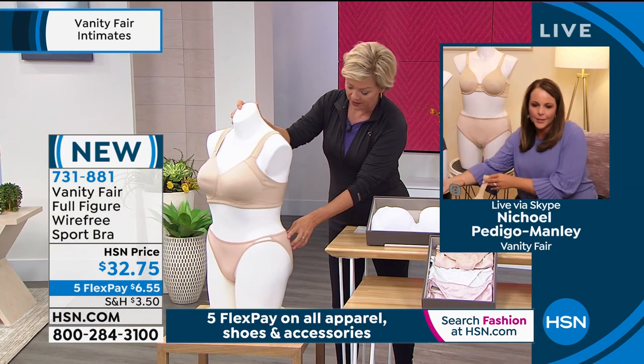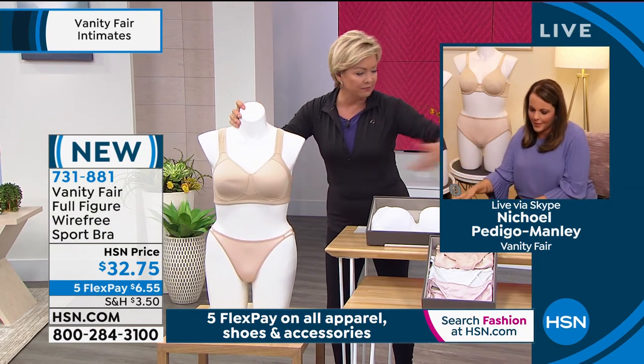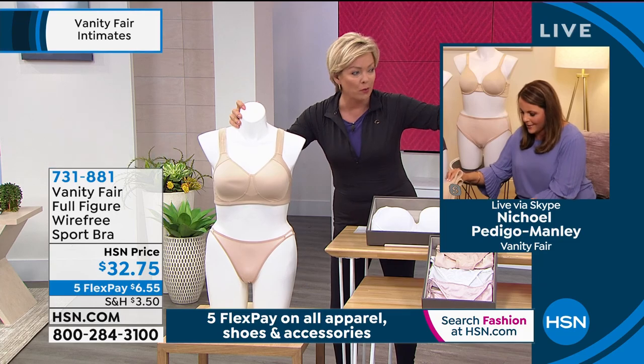I want to talk quickly about these beautiful briefs — these match up and can go with any other bras that you have.